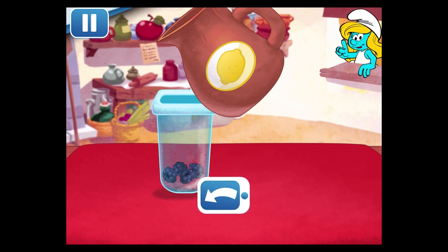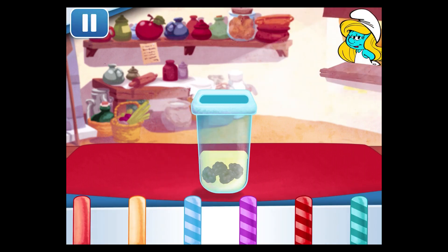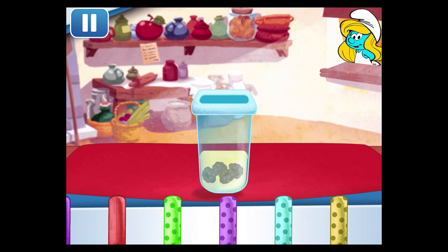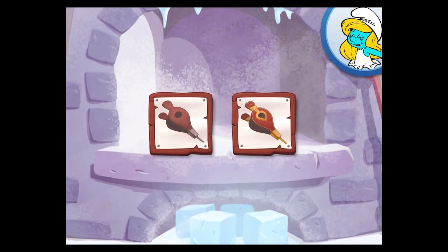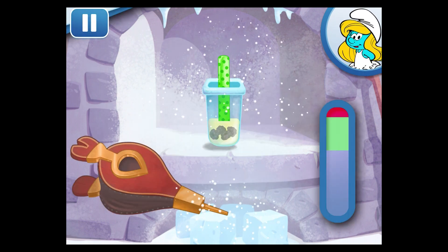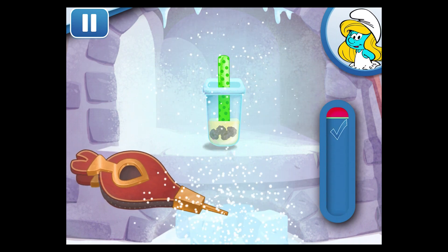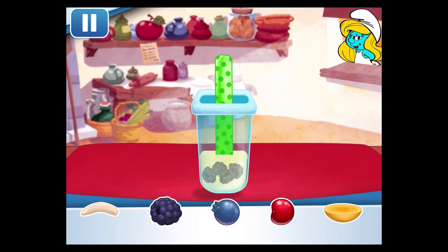Just tilt the screen to pour! Did you see all the sticks? Choose your favorite and drag it into the pop! The golden bellows blow stronger for faster results! Tap the bellows to chill your dessert! Now let's choose the next fruit!